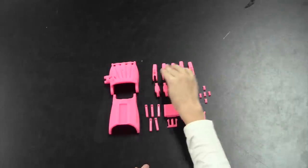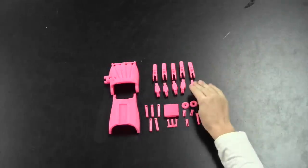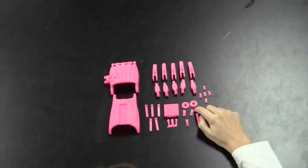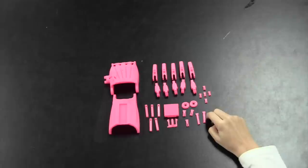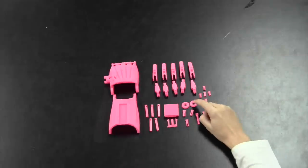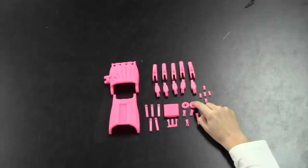First you'll need five fingers, five knuckles, five finger pins, two wrist pins, two knuckle pins, and one thumb pin. You'll also need two wrist pin caps.